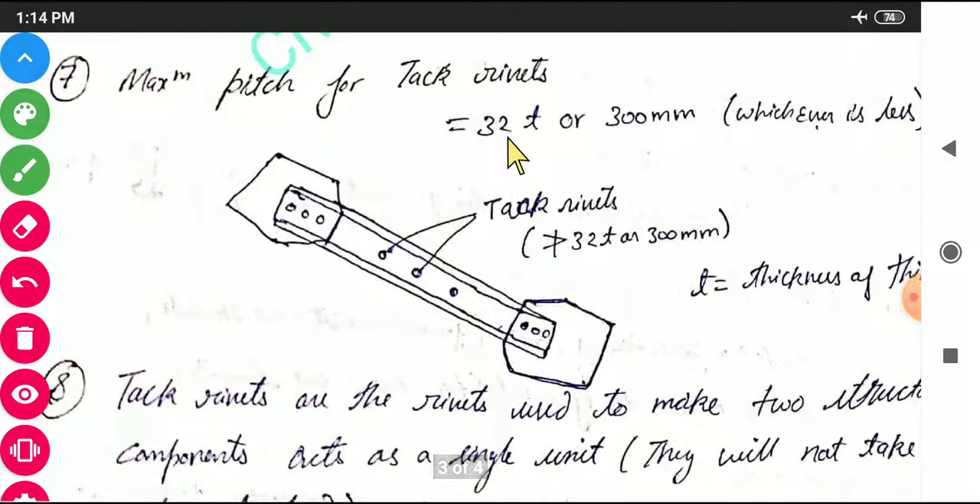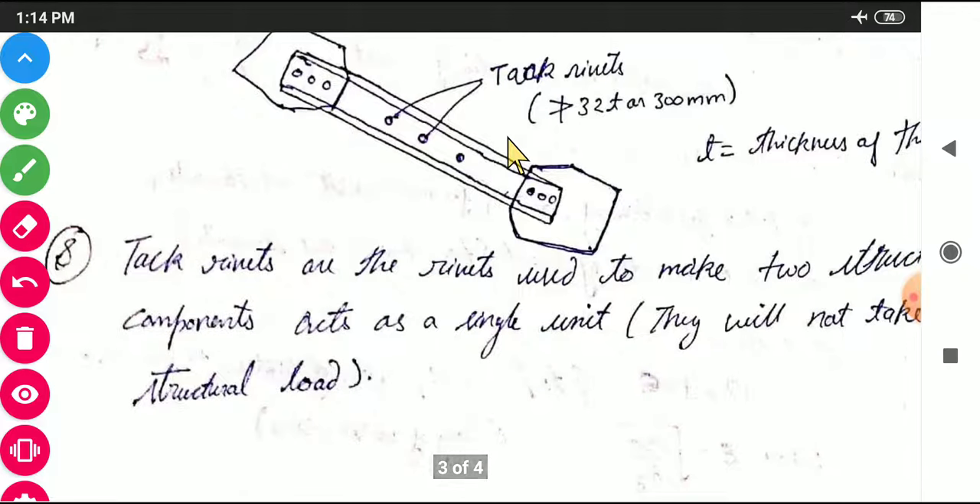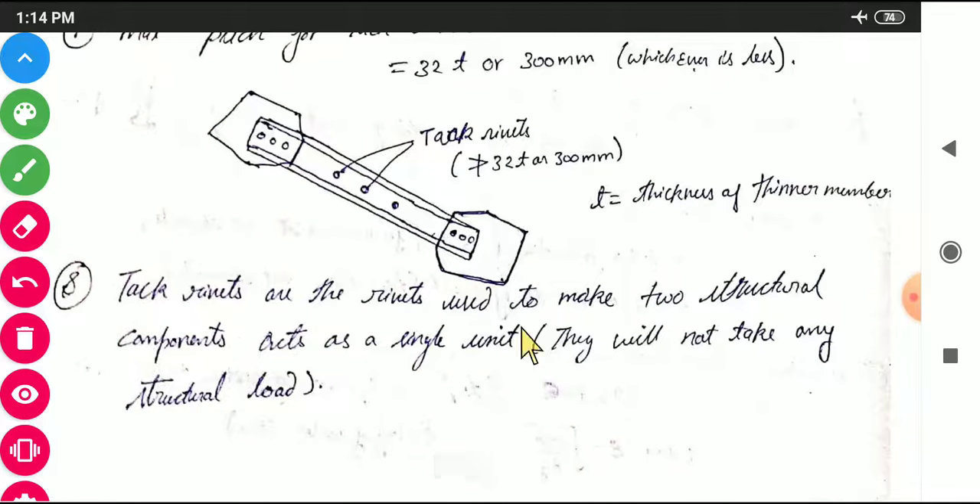The maximum pitch of tack rivets is 32T or 300 mm, whichever is less, where T is the thickness of the tack rivet plate. Tack rivets are rivets used to make two structural components act as a single unit. They do not take any structural load.